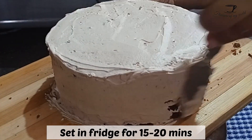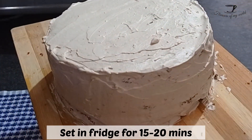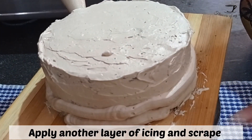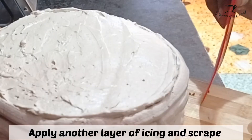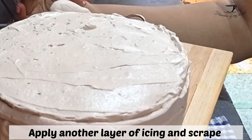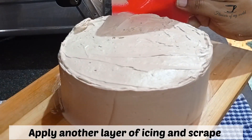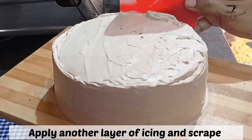Make sure that the cream you're applying on the sides is a very thin layer, because this is not our final product — so even if it looks messy, it's fine. Now let it set in the fridge for about 15 to 20 minutes. After that, apply one more layer of your icing and level it with the help of a cake scraper.